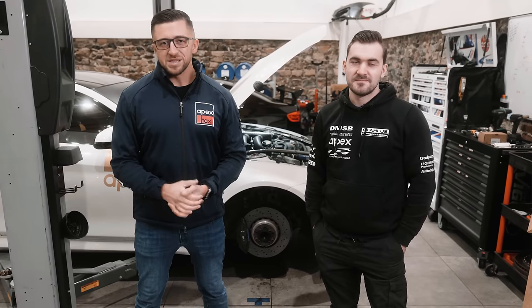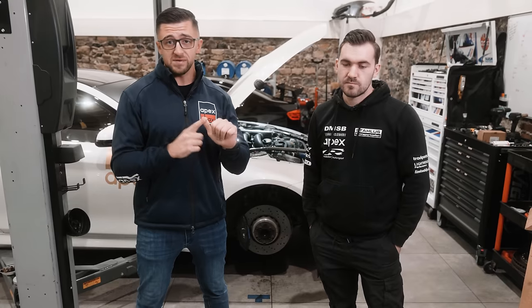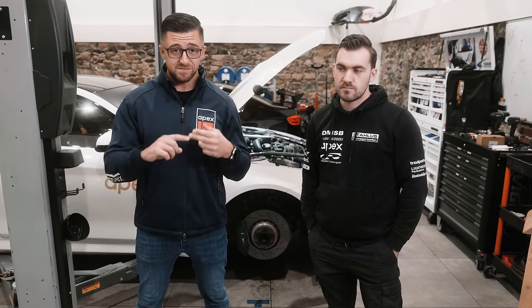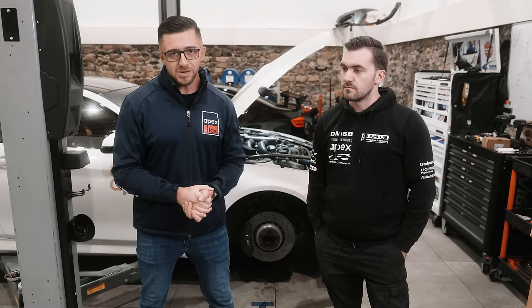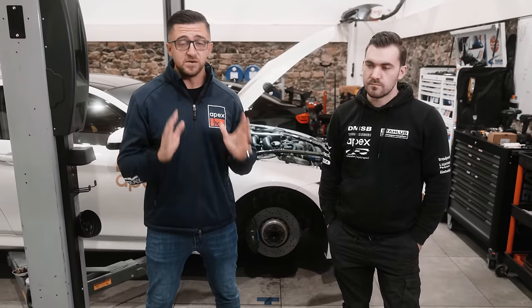Good morning comrades, welcome back to the channel, welcome back to the Nerva Crane here at Apex and welcome to the second video of a series called Green Hell Tactics. In the first video we talked about the absolute foundation, the fundamentals, the seating position.